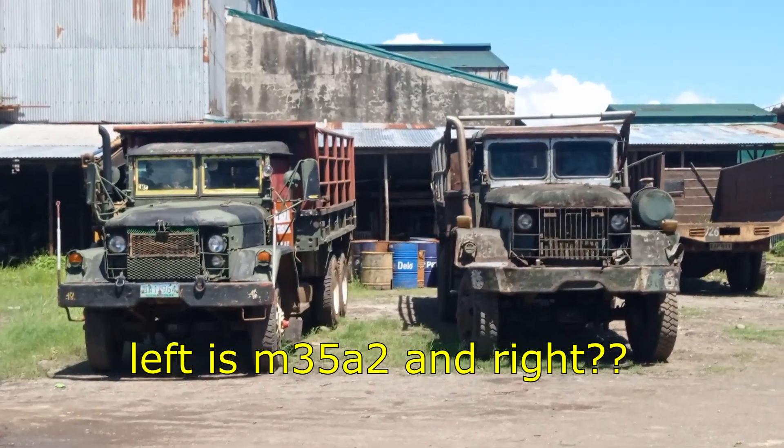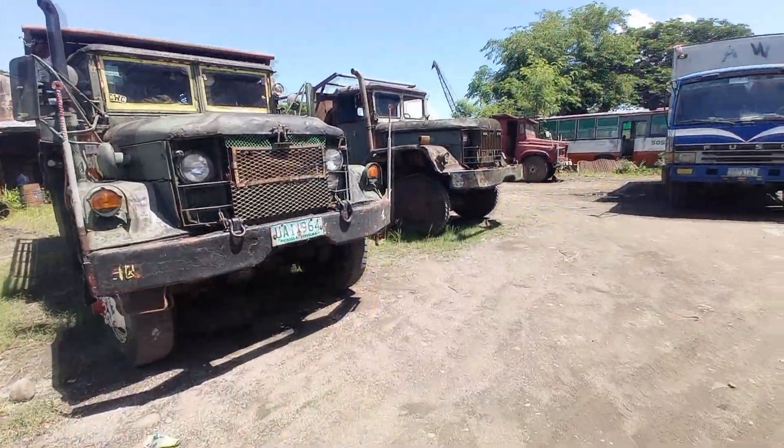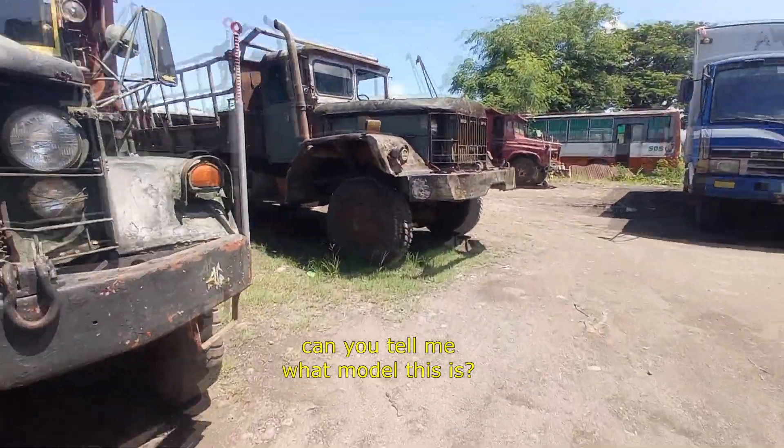On the left is the Nerty v2 and on the right is an unknown model. Let's take a closer look — can you tell me what model this is?